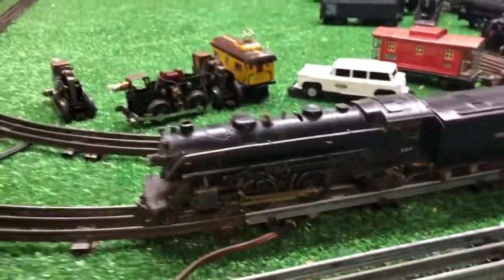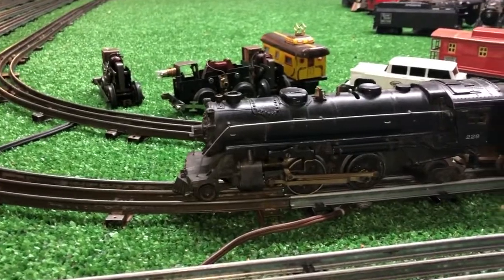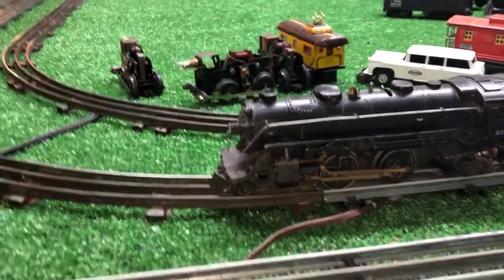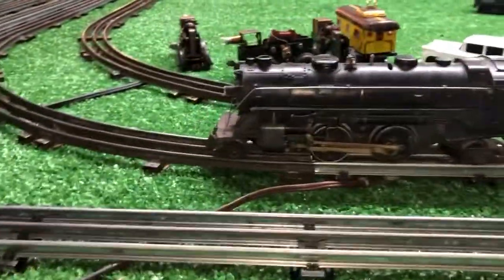Greetings, Benjamin J. from Ben's Trains with another in the series — a follow-up on that 229 that arrived. As you see, I've cleaned it up a bit, as well as the tender. This actually doesn't look too bad.